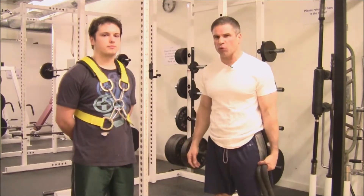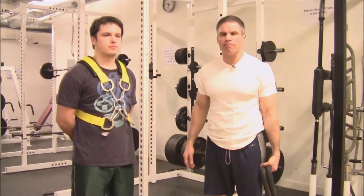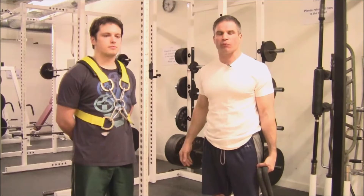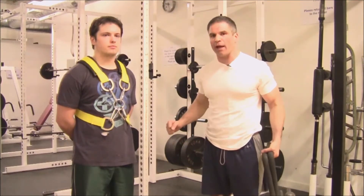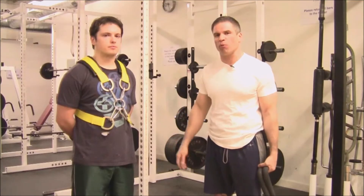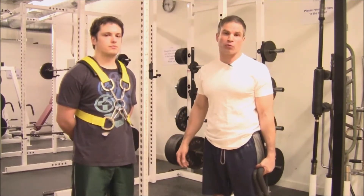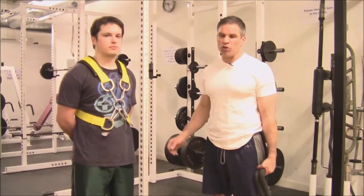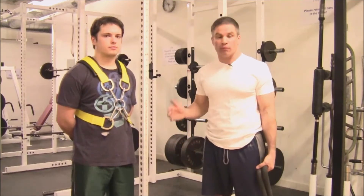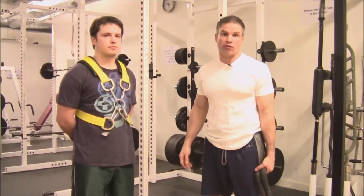Adding resistance to push-ups creates a few inherent problems. One of them is comfort and function — to do a push-up, your back and your arms are going to be moving, so whatever you put on your back for resistance often gets in the way and encumbers you doing a push-up. You start to think more about that than the actual movement. Another issue is consistency of measuring the resistance. When you throw sandbags or chains, or even have somebody sitting on your back, that can cause a problem because you need to use the same resistance again — you need to measure it to know you're increasing.